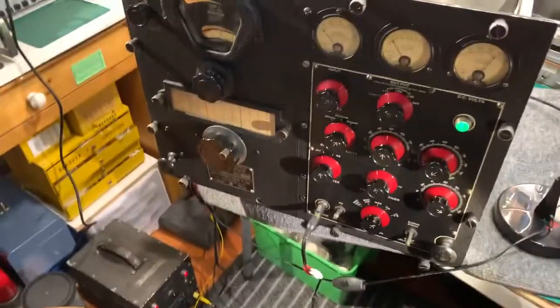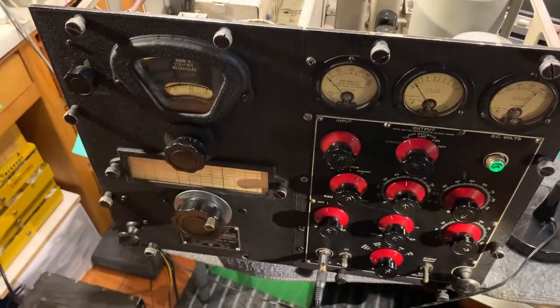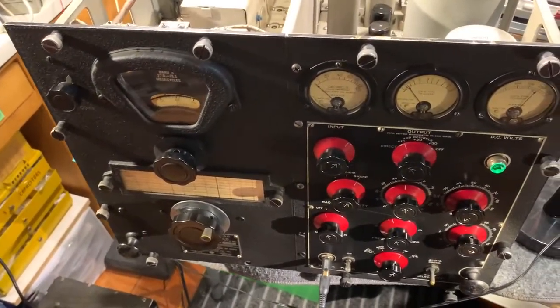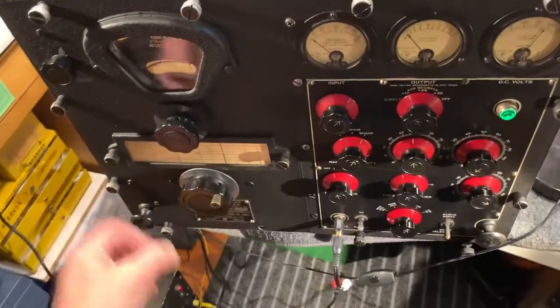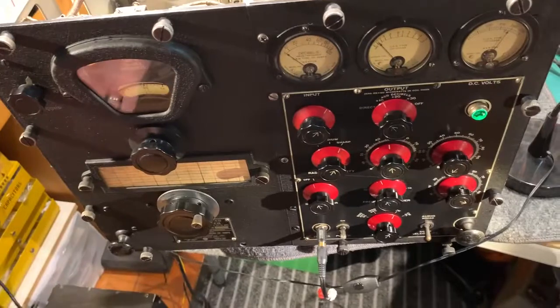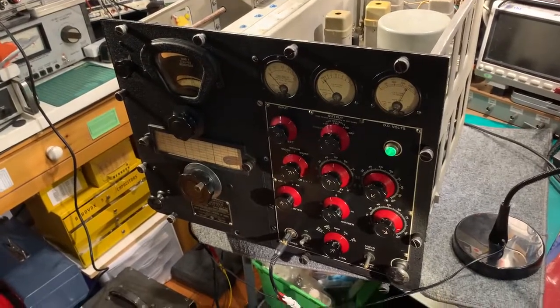For a 1942 receiver, it's absolutely steady as a rock. This is the highest frequency you can tune to — 27 megahertz — and it just sits there for hours, no problem at all. After about a half an hour warm-up it's really steady. That's the RCA RBC1 receiver.